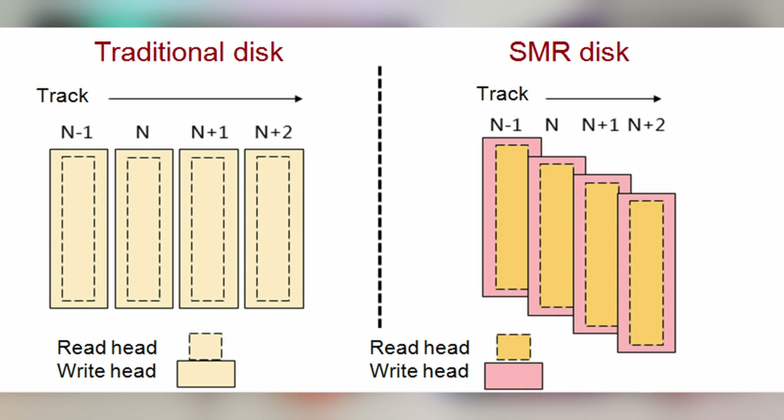SMR stands for shingled magnetic recording. It's a more recent technology that utilizes the fact that write tracks are wider than read tracks on a drive. Data is written sequentially on a track and then the track is partially overlapped over another track of data, creating a pattern similar to the shingles on a house roof — hence the name. SMR removes the gaps between tracks, allowing more data tracks to be written onto a drive's magnetic surface, increasing its storage capacity.